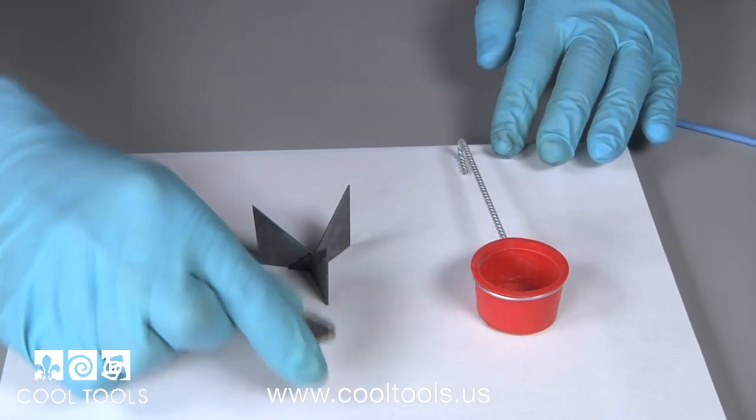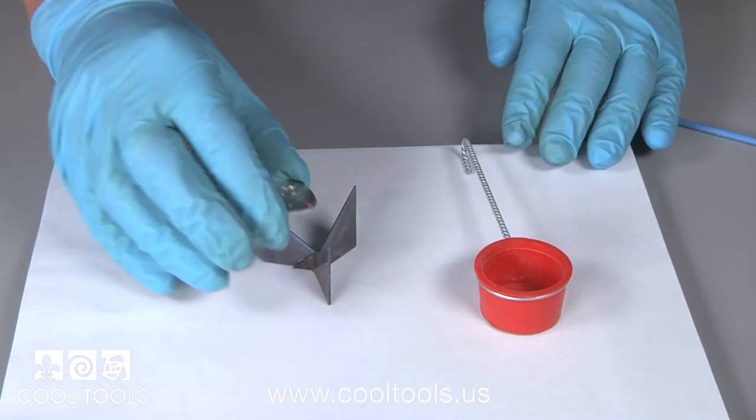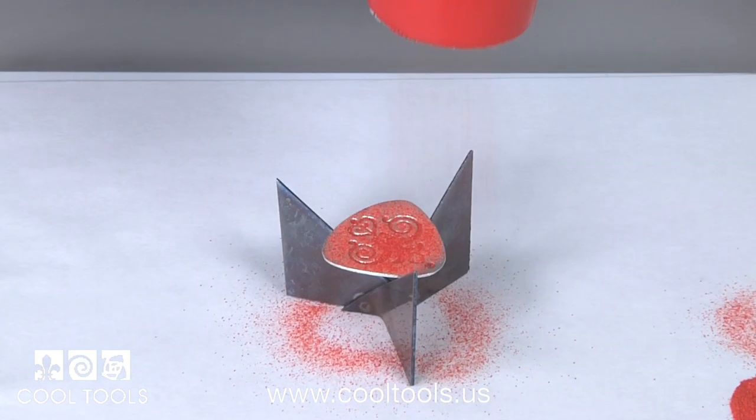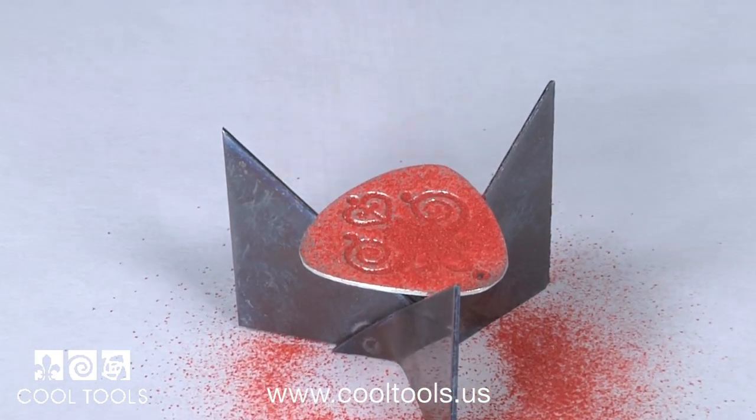When your Clear Fire is completely dry, your enamel is secured. Next, on the reverse side, using no Clear Fire, I'll simply sift my enamels evenly across the surface.